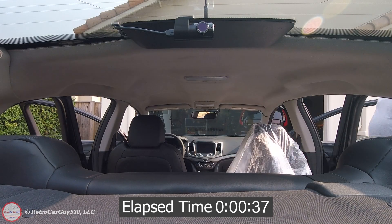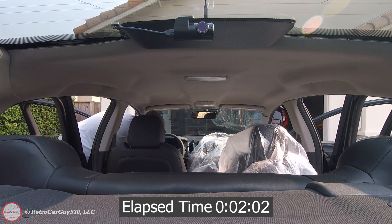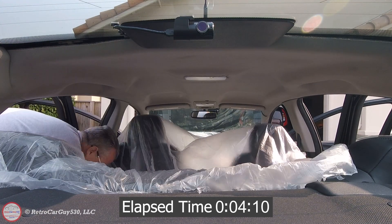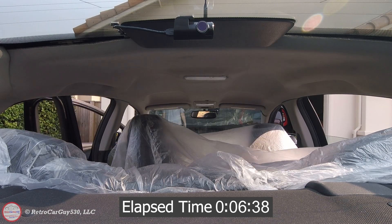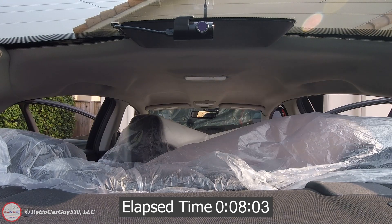You'll see me putting some plastic over the seats here to make sure I catch those drillings that are present in the headliner. I didn't want those getting embedded into the seats or the carpet and cutting someone or becoming like a metal sliver going forward. That's why I have the plastic going into the vehicle at this point. The dropping of the headliner involves mainly removing the support structures around it.